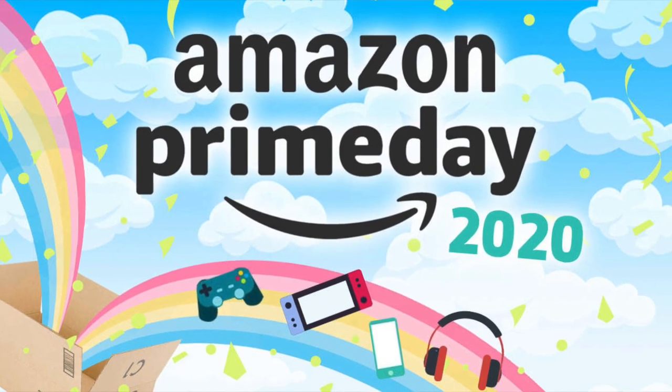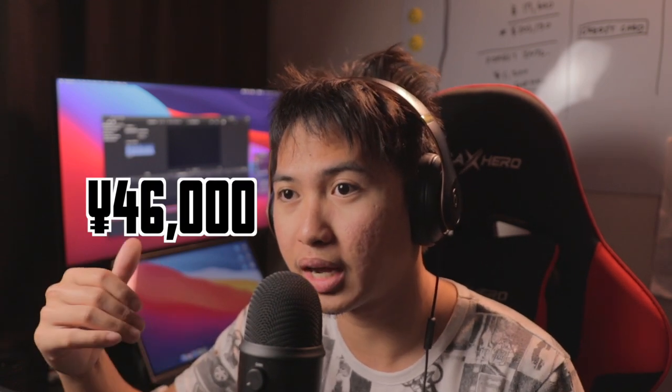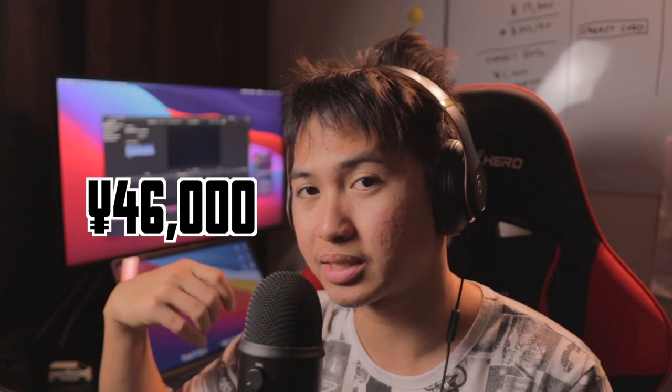One reason I bought this is that it was on sale during Amazon Prime Day, which is an annual Amazon event. The price I got it for was around $46–47. I was deciding between the cheaper 2018 or the 2019 version. The 2018 is a bit older compared to the 2019, but the only real difference is HDR.